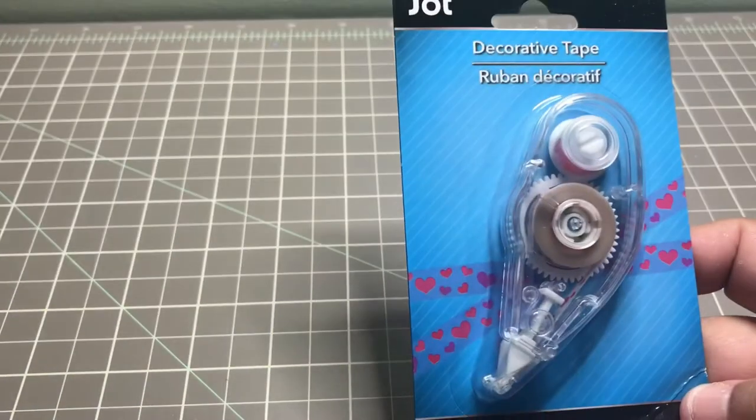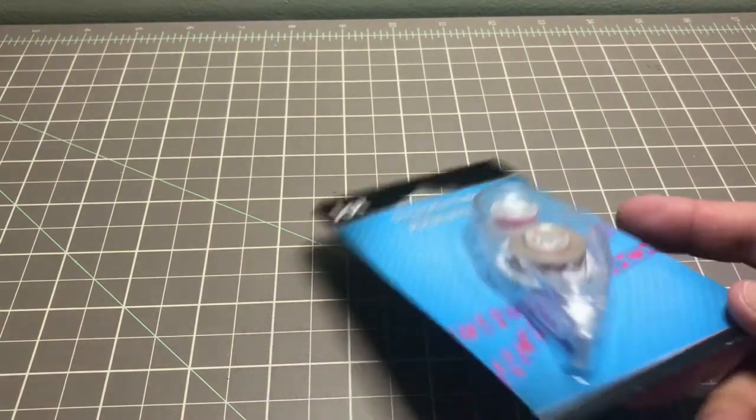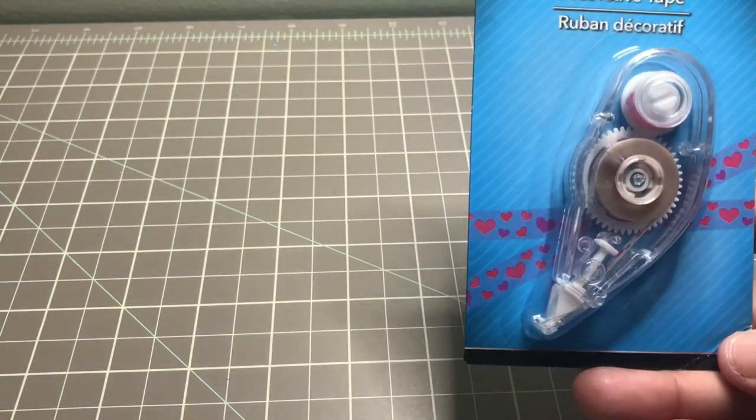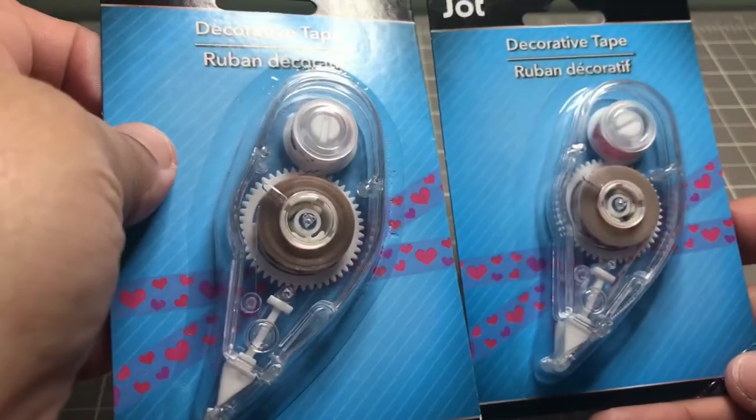Also from the stationery section, I found two of these decorative tapes. I found one lying down and one on a peg so I grabbed them both. They're the same design — I know they had other designs but this was all I found for now.